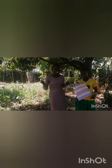Good afternoon guys, you are watching us from East Africa, Kenya. So it's afternoon in our country, we are fine over here, I hope you are fine too.